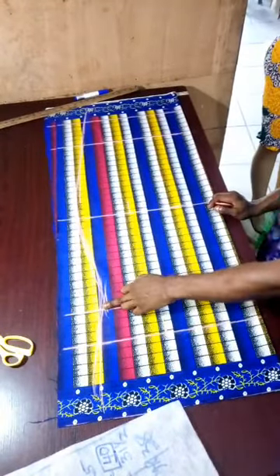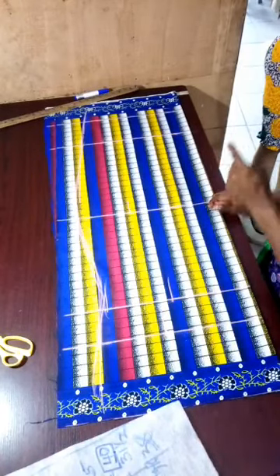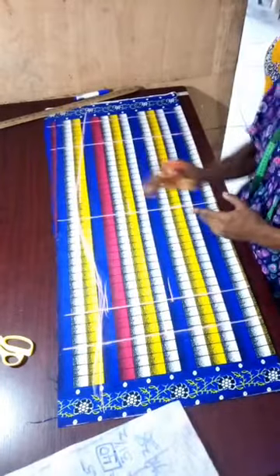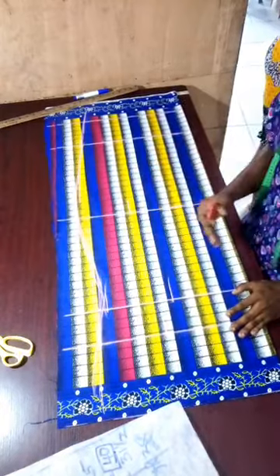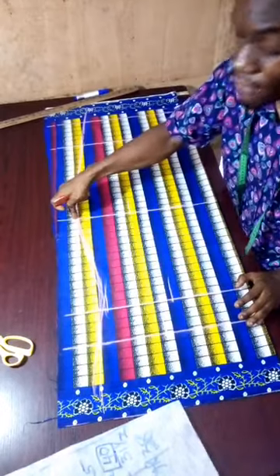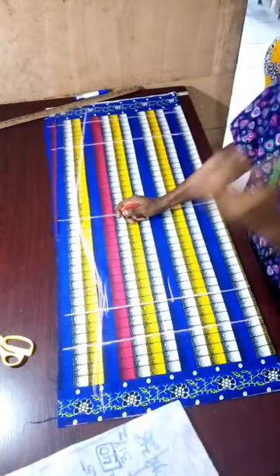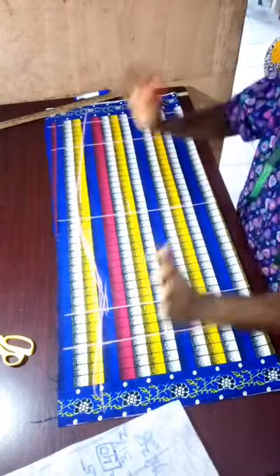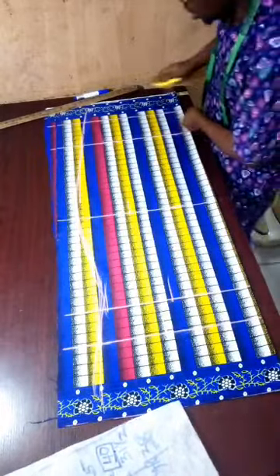After we finish connecting, the next thing you need to do is cut it out. Note that some persons don't like inputting all the measurements — all they do is draw a straight line from the highest circumference, which also gives a nice dress. But I like using the individual's shape. So the next thing I'm going to do now is cut it out.